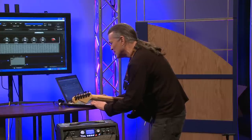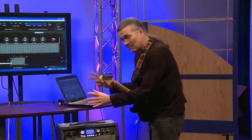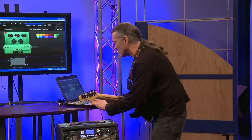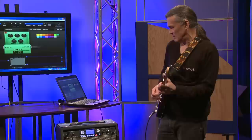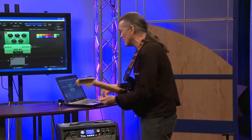I'm going to try that delay in front of the amp instead of the effects loop. You have the capability to move some of these effects where you'd rather hear them in the signal path. Let's see if that makes a difference. Yeah, definitely noticeable.